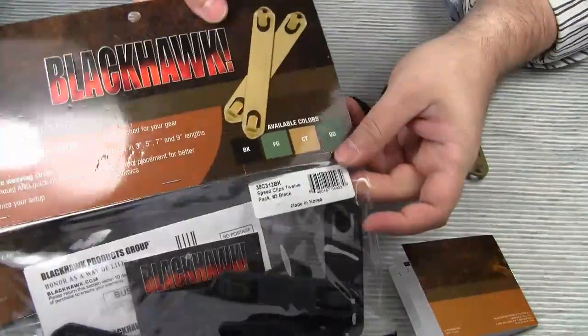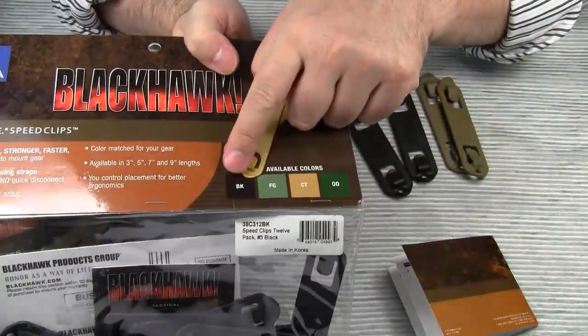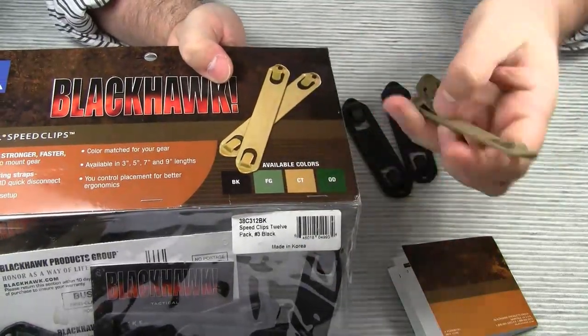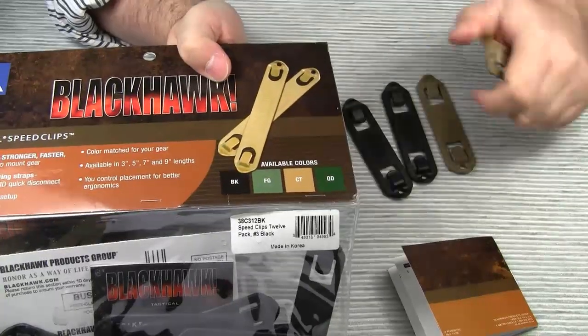Second, they are available in four different colors: black, forage green, coyote — which is basically the same as Maxpedition's khaki — and OD green.